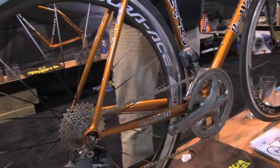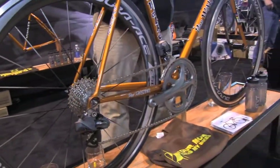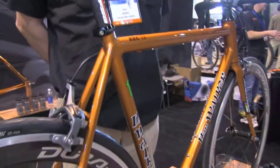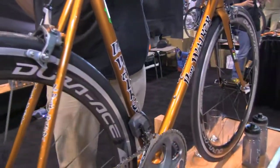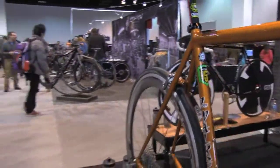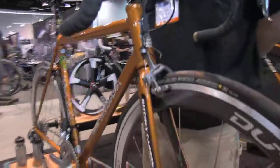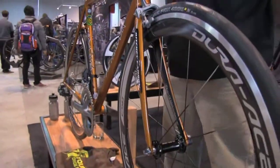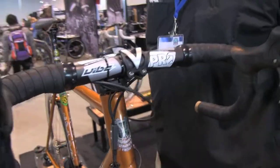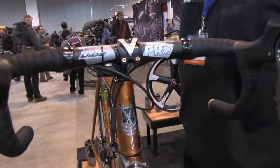We've got an integrated Calfee DI2 battery seat post, and those are all hung on a Reynolds 853 main triangle and 725 rear triangle with a Ritchie WCS carbon fork. It's got an oversized Paragon 44mm head tube, which offers the ultimate compromise on stiffness and comfort.